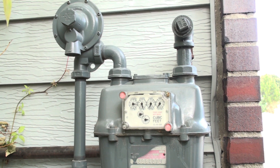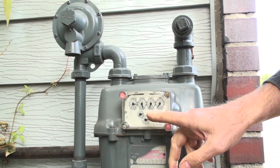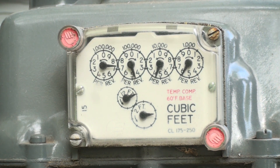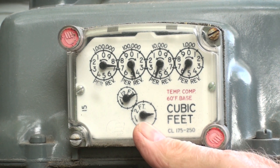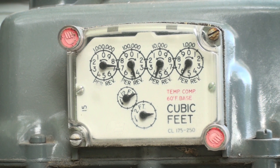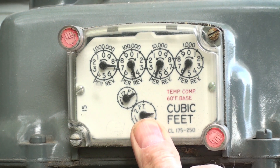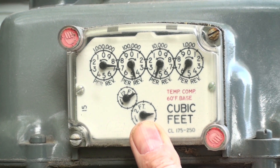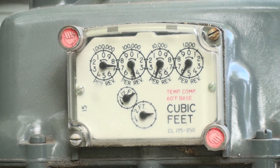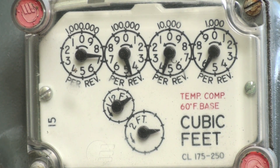When we're going to clock a meter, we're going to time how long it takes one of these dials to go around. The top dials we don't use — those are for determining how much gas you used. The bottom ones move much faster. We've got one here that's a half cubic foot and one that's a two cubic foot. One cubic foot generally equals 1,000 BTUs of energy. The half-foot dial is a little too hard to read, so we'll use the two-foot dial.